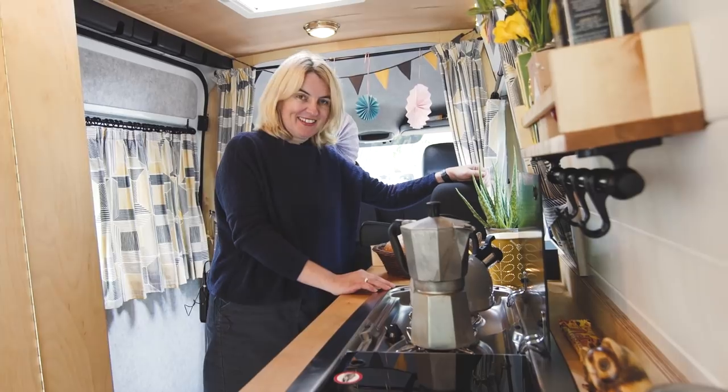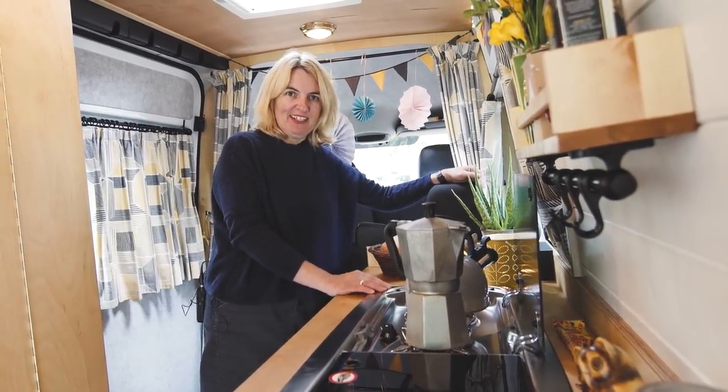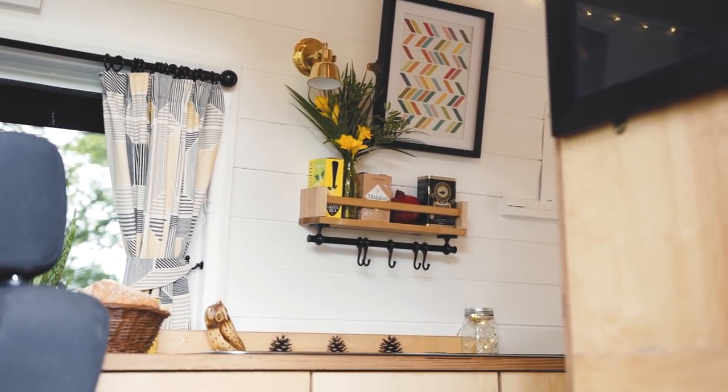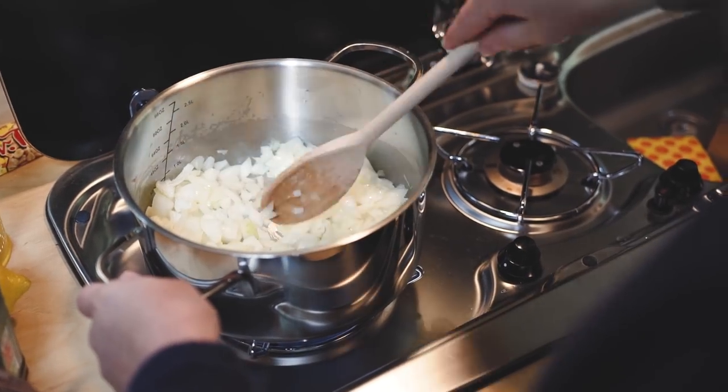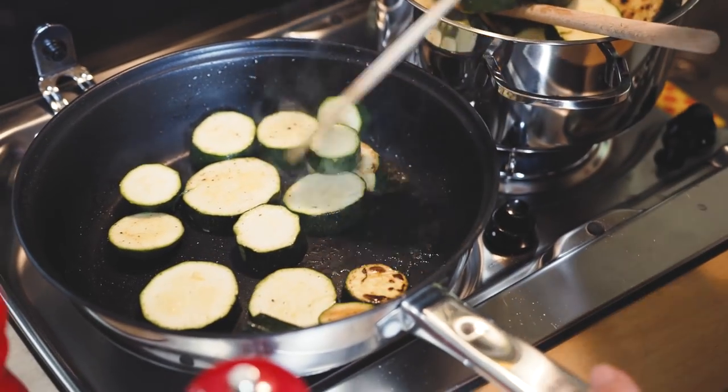Here we are in our kitchen area — this is my kitchen away from home and I absolutely love it. Being a mum of two, we're a family of four, so cooking away from home and making it nice and affordable is fantastic.